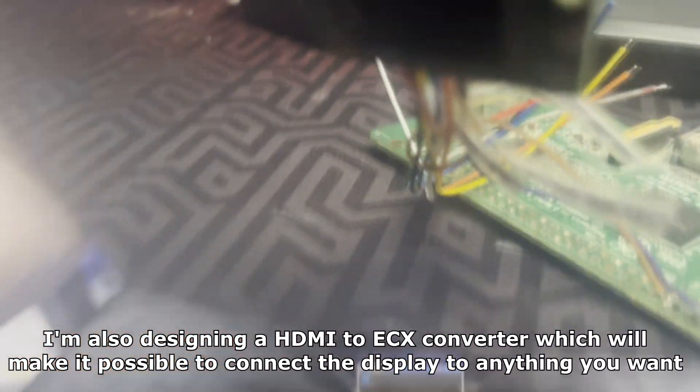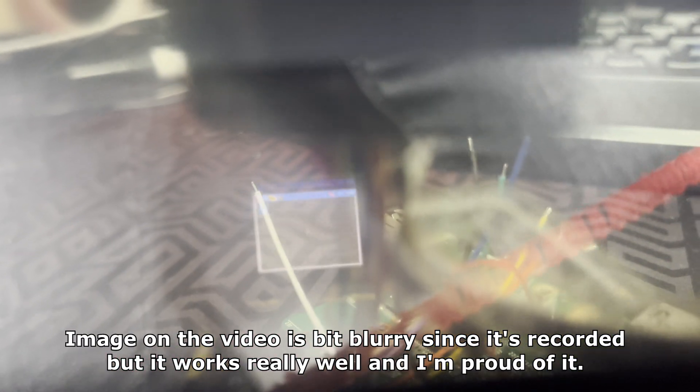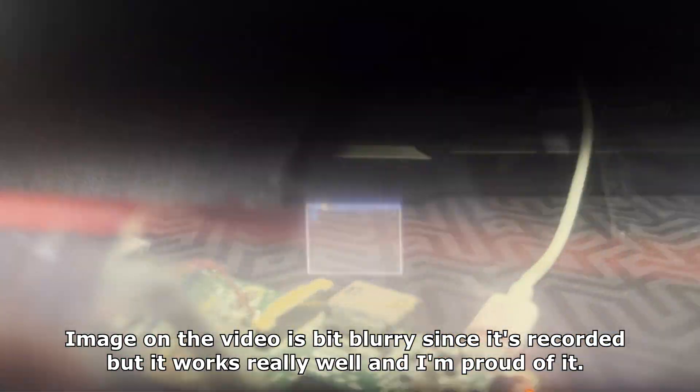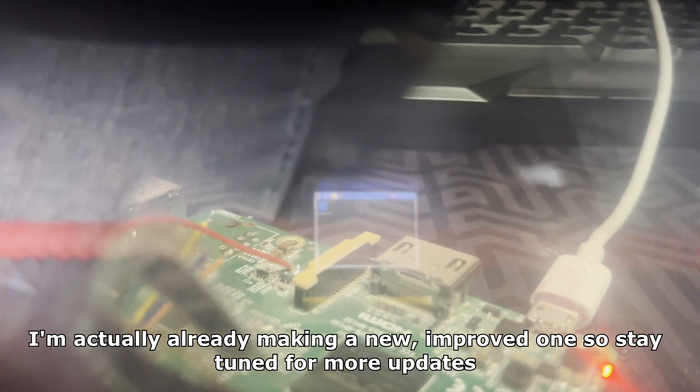I'm also designing an HDMI to ECX converter, which will make it possible to connect the display to anything you want. The image on the video is a bit blurry since it's recorded, but it works really well and I'm proud of it. I'm actually already making a new improved one, so stay tuned for more updates.